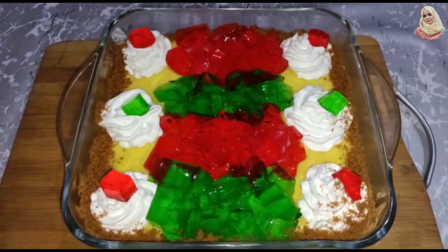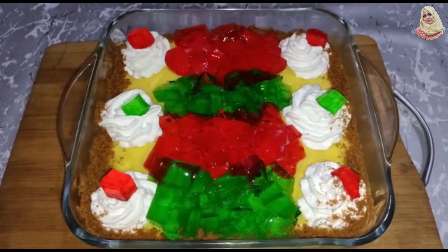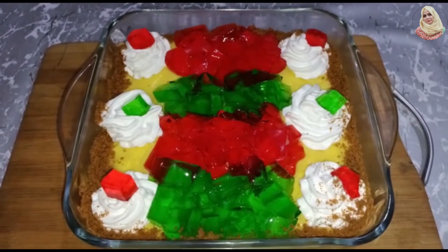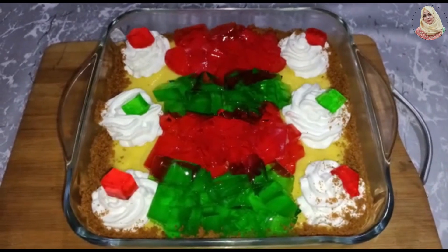Welcome to my channel. I hope you will be here today. I will take a look at this recipe which is very delicious and very easy. So let's start making this recipe.